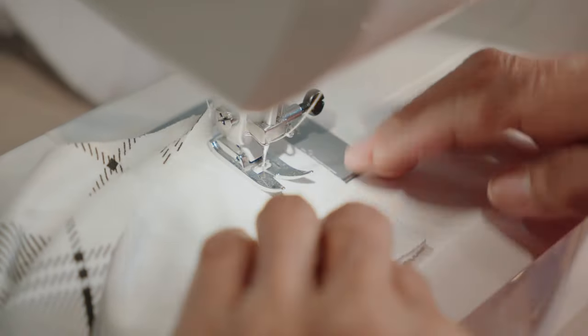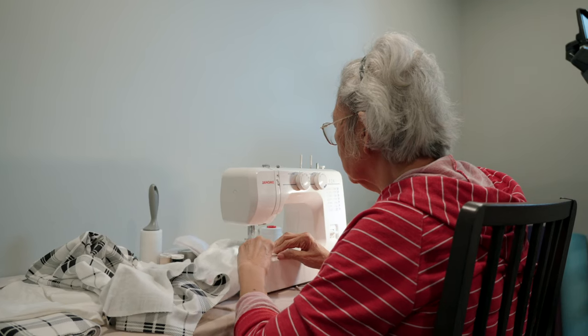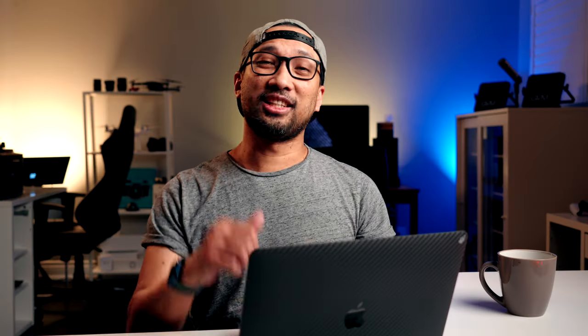That's about it for the behind-the-scenes look on how I filmed 'The Seamstress' short documentary. I really hope it was helpful and that you enjoyed watching. This is Bernie — until the next video, goodbye for now.